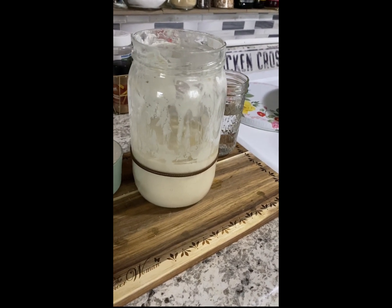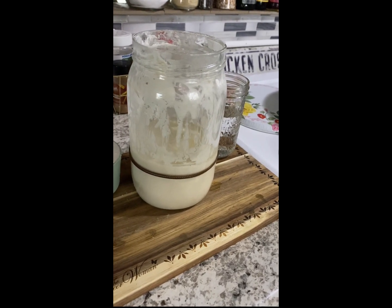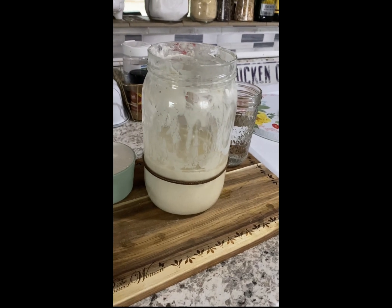Same process: discard half, feed it one cup of flour, one cup of water — but we do it twice a day for today and tomorrow.